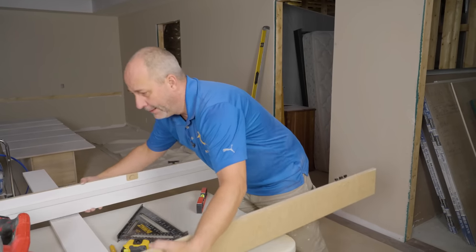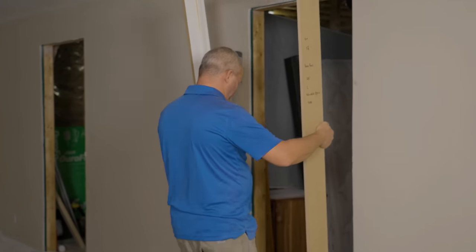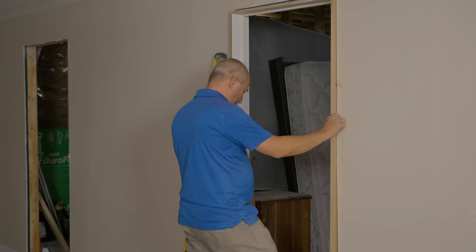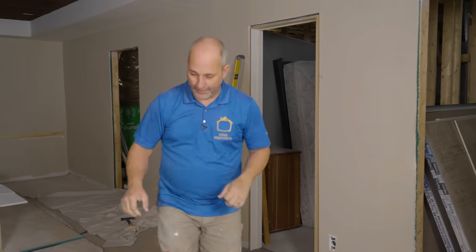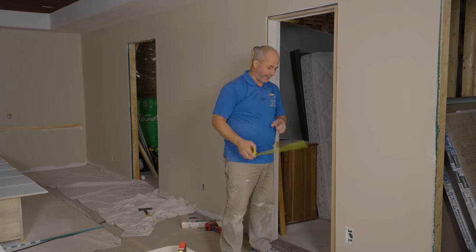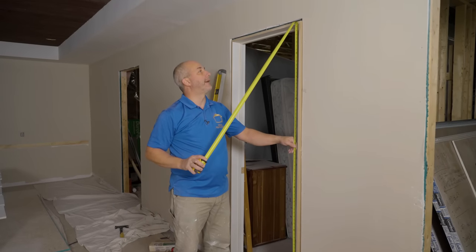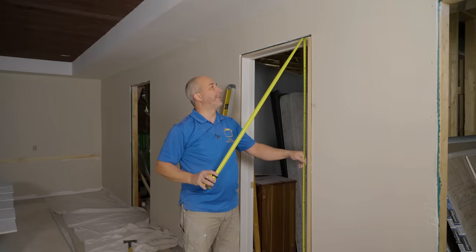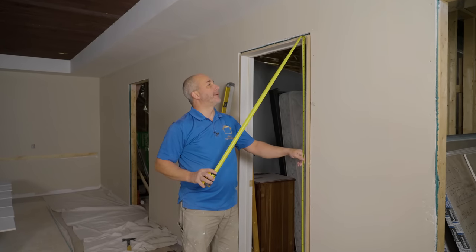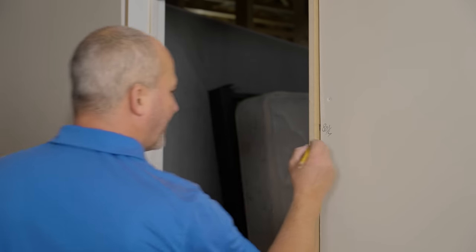Very important when you're working with your doors — you've established the swing. Now that's not going anywhere. One more measurement you want to get: the height of the door, which is different. I'm going to measure from the hinge side of the floor, which was the high point, to the underside of that jam, which is 79 and a half. I know there's going to be an eighth of an inch gap because the door is always a little smaller on the top, and I want to have a gap on the bottom. So we're going to go to 79 and an eighth — that'll give us a quarter on the bottom and an eighth on top. The key to doing things right is writing it down.